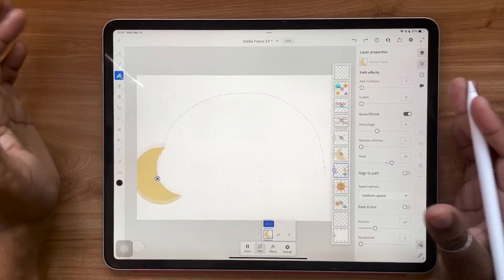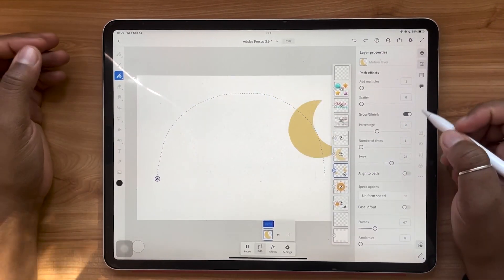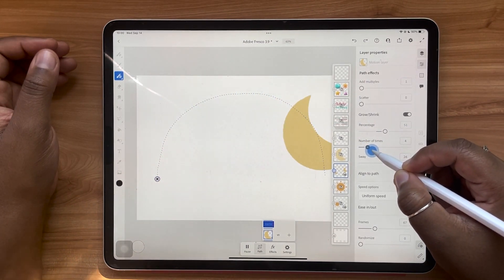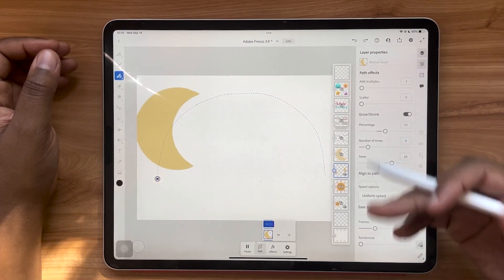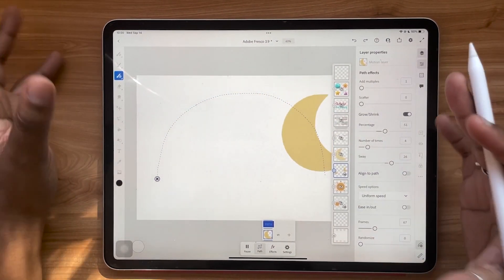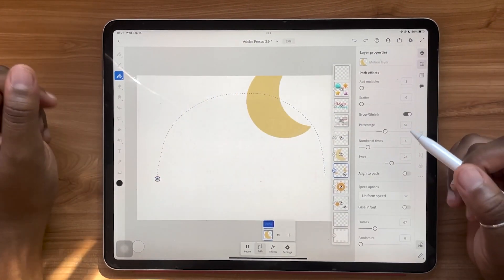That's the basic idea for the sway feature. You can apply both grow/shrink and sway to the same graphic at once. I'm going to adjust my percentage slider and my number of times slider, and now you can see it's growing, shrinking, and cycling four times as it sways along the motion path. It's a really approachable way to experiment with motion and animating your work in Adobe Fresco that literally anyone can do. I've got a whole video about animation and motion in Adobe Fresco that I'll link in the description box below.